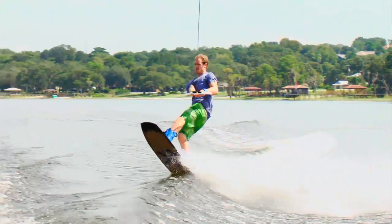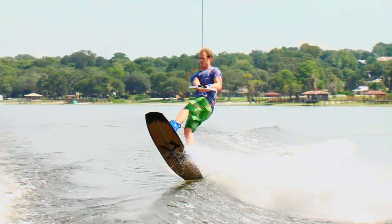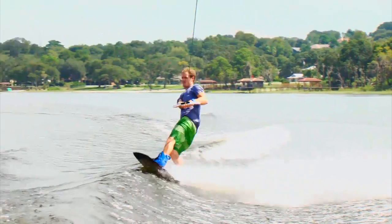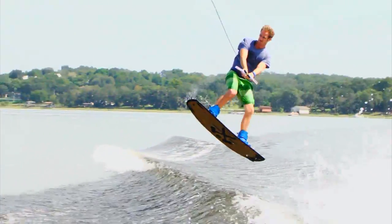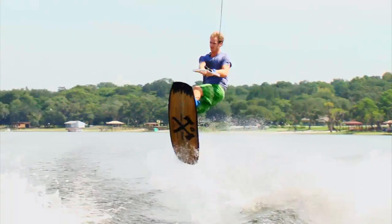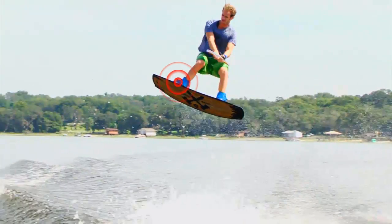Throughout the approach and when leaving the wake, the handle is pretty much lined up with his front hip. So when doing this handle movement, you can think of it as moving the handle from your front hip across your body to your back hip. While making this move with the handle, Brandon also sucks up his back foot just a little higher than his front foot.